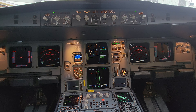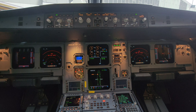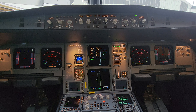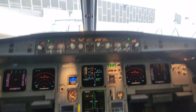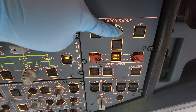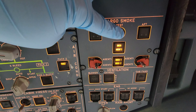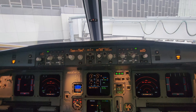Next we'll do the cargo compartment fire smoke detection system — it's very easy. Just as before, Airbus makes everything very easy. You're going to come up here to your cargo smoke panel, hit test agent. Agent one and two lights are going to come on, discharge one and two, discharge agent two. Your master warning is going to come into view.